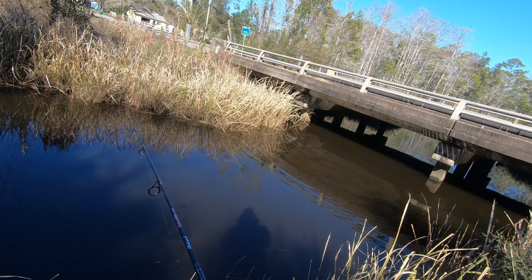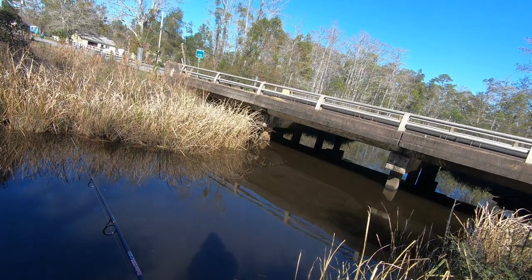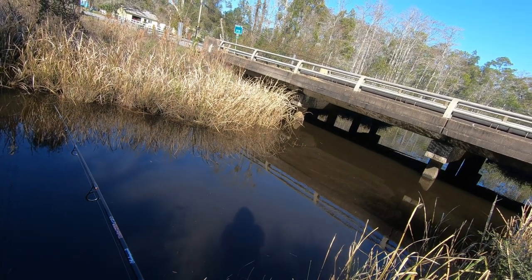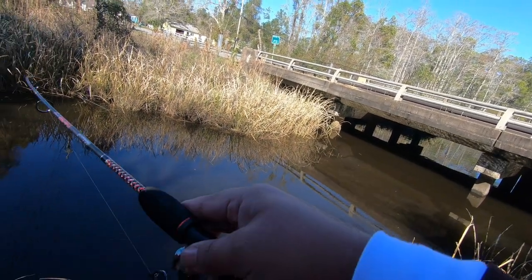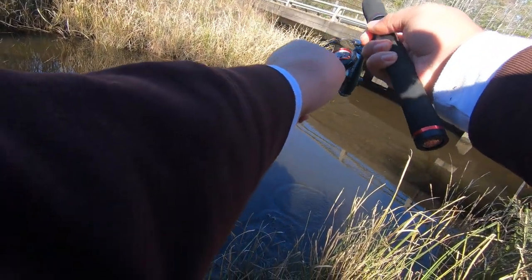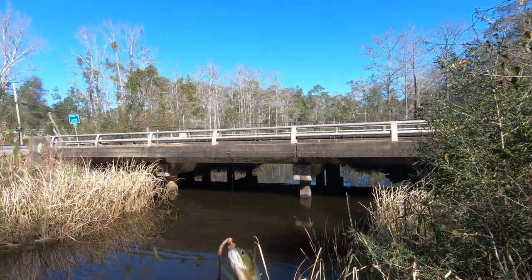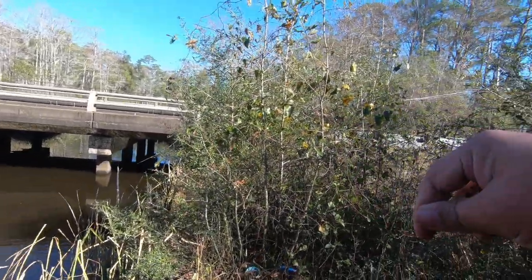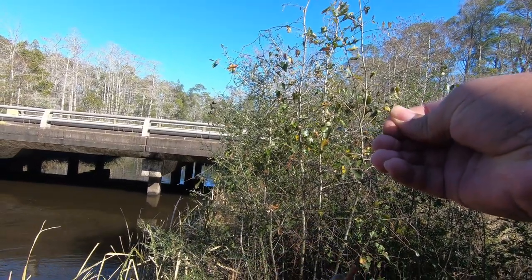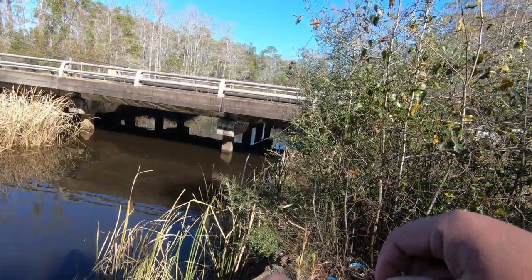I caught that one kind of underneath the bridge — just let it free-line down there and see if something grabs it. You can tell when something hits it because the line goes taut. It's really soft line, only two-pound test. Yep, there's another one! It's a nice size one too — see there you go. Man, these are some slabs though, look at this guy. That is a ginormous bluegill, look at that — that's a huge one!